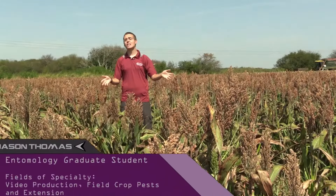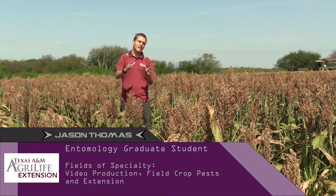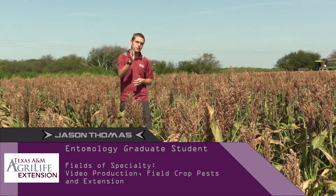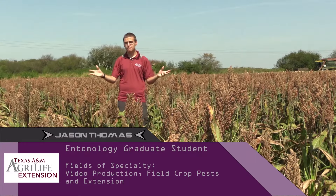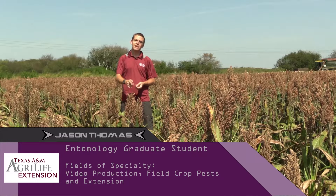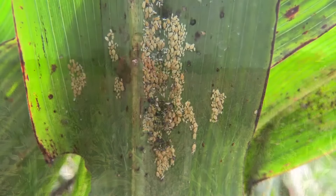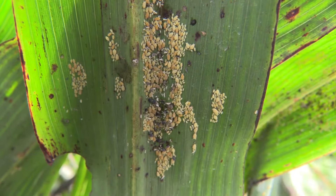In this episode of Insect Lockdown Pest Profiles, we'll be taking a look at the sugarcane aphid and some management techniques that you'll need to control for them in sorghum. The first thing we'll talk about is identification and then we'll go into greater detail on how to estimate the number of aphids on a leaf.